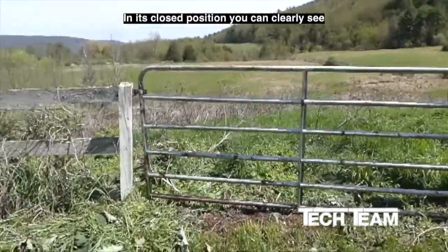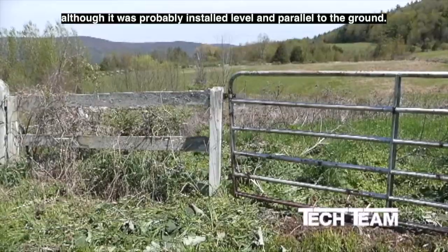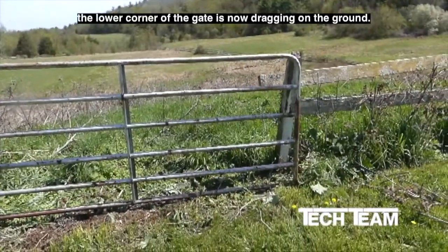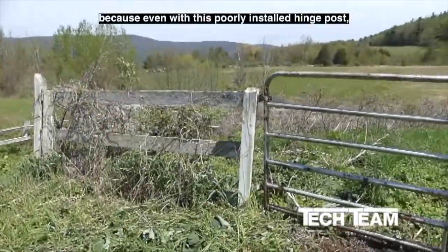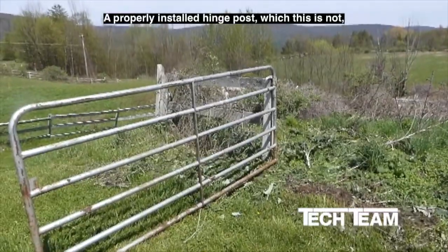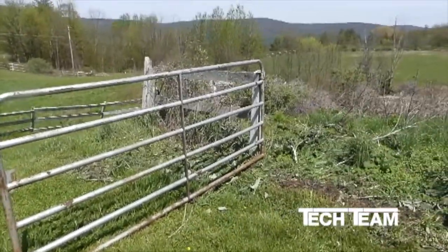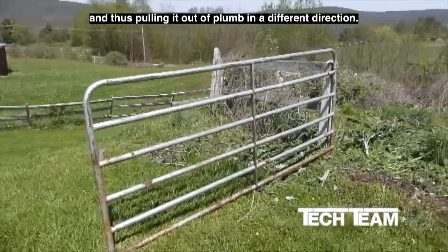In its closed position, you can clearly see that the lower corner of the gate is dragging on the ground. Although it was probably installed level and parallel to the ground, over time the lower corner of the gate is now dragging. This may be the smaller part of the problem, because even with this poorly installed hinge post, the gate is still getting some support. When a gate is open 90 degrees, it's now pulling the hinge post forward and thus pulling it out of plumb in a different direction.